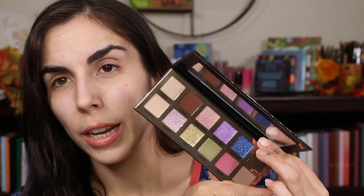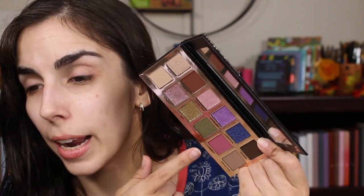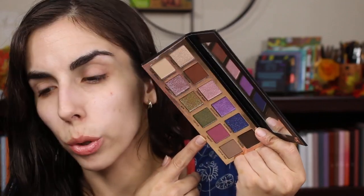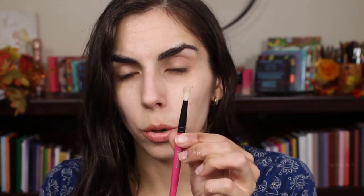I'm using the Ofra eyeshadow primer — it has a clear base. I just want to give it a try and see how it is on its own. Let's jump into this palette. It's really pretty. The shimmers definitely seem to be where this shines for me, because the mattes are pretty neutral. I think I'm gonna keep it cool tone. I could stick to this side of things and maybe pull in a little bit of that pink because it is a cool tone pink. I'm going to grab a blending brush — a small-ish blending brush — this is the R102 brush.